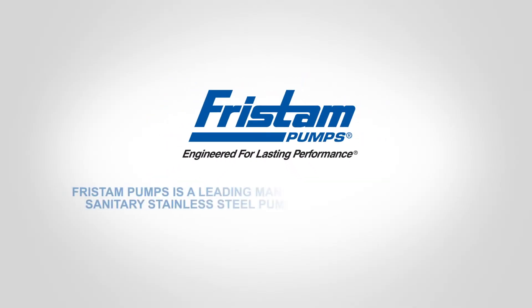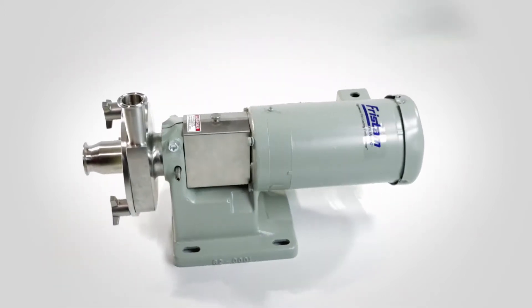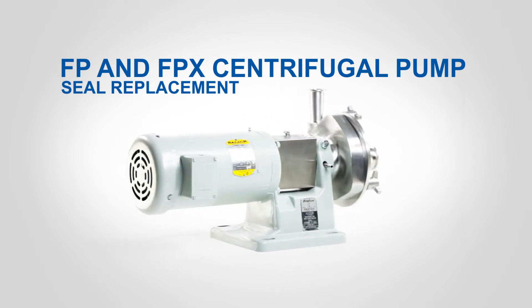Fristam Pumps is a leading manufacturer of high quality sanitary stainless steel pumps, blenders and mixers. FP and FPX centrifugal pump seal replacement.